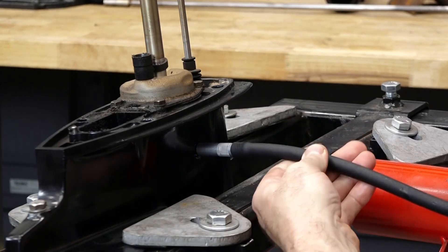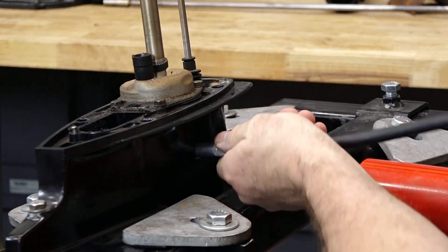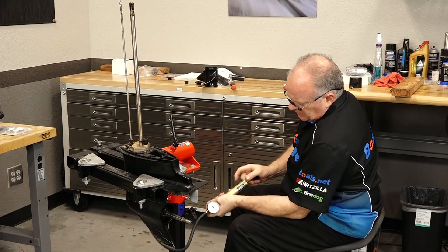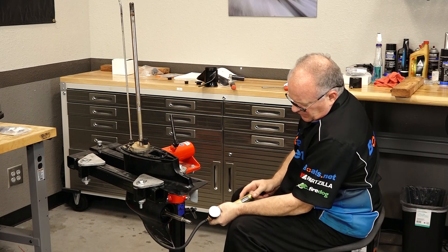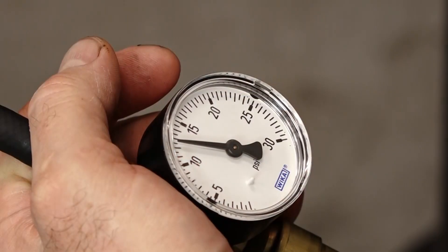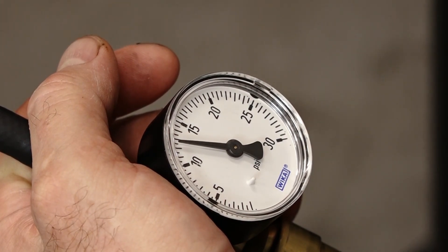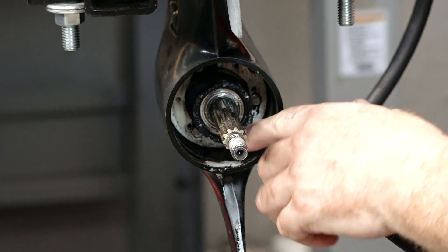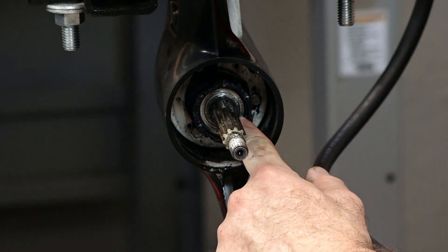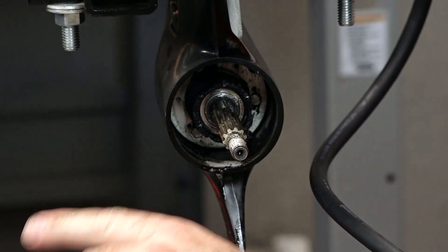Let's put our drain slash fill plug back in and hook up our pressure tester. We'll take it up to about 12-13 psi. It's fallen ever so slowly, but yeah it's fallen. I can just barely see it — see that little white ridge on the inside?